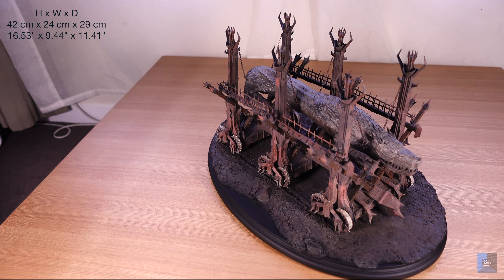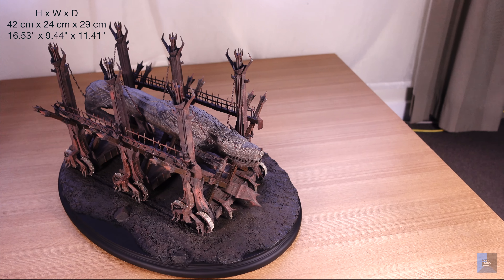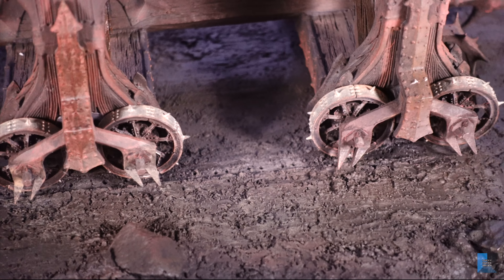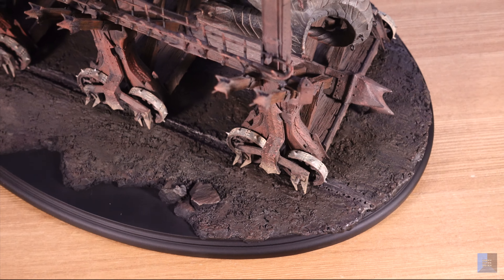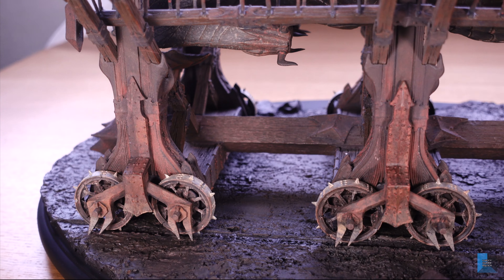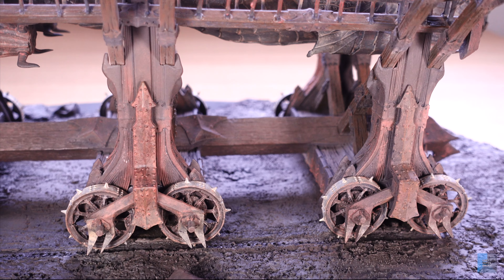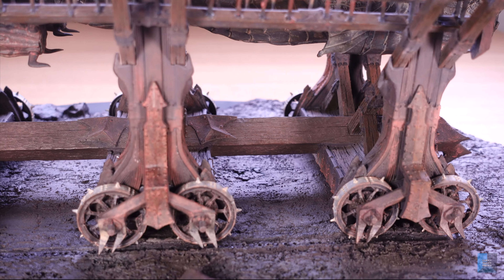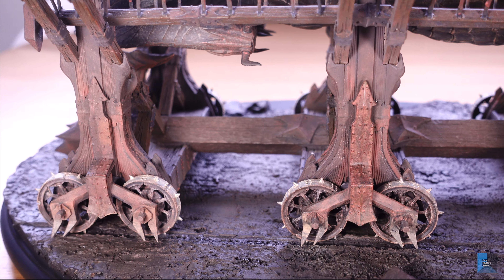Once you finally put Grond together you can see that it's quite a big piece with quite a lot of detail. There are six wheels on each side which don't actually spin, and they've managed to capture some movement of Grond through the mud. Here's a look from the bottom of the ram — there's a central wooden log which has some metal on it. However, I think the colours are a bit blended, which makes it quite difficult to differentiate, which is unfortunate.